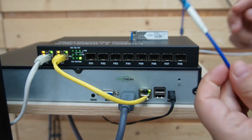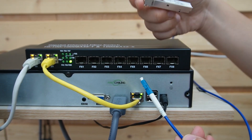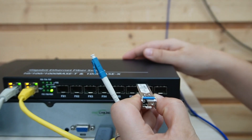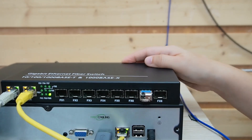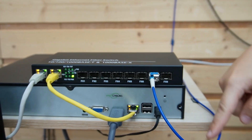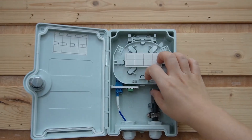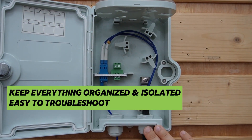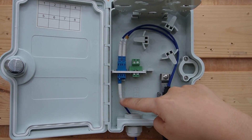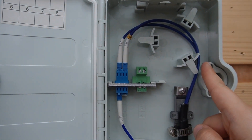Now we are going to use a fiber patch cord to connect with the fiber switch. But before you do it, make sure you pick the right SFP transceiver at each end — just plug it in and you're golden. Why a fiber patch cord? Because it goes directly into our termination box, which keeps everything organized, isolated, and easy to troubleshoot. The fiber patch cord goes on one side, and the other side connects with the fiber optic cable all the way out to the field.